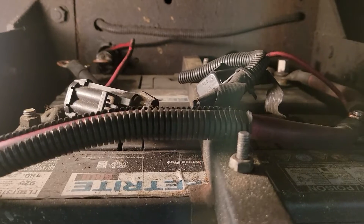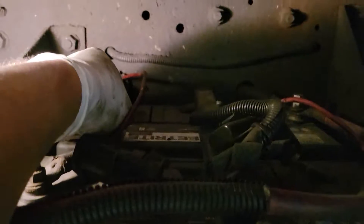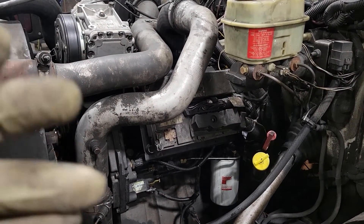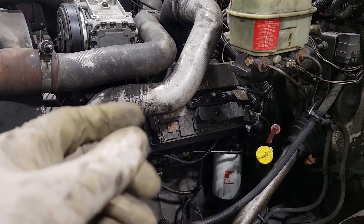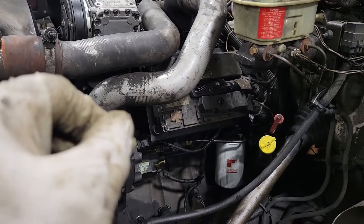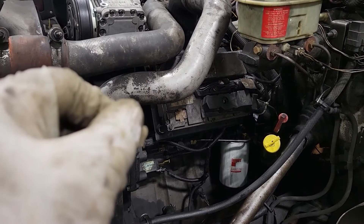Now we're going to reconnect the battery. Keep in mind the engine is not going to start up right away, basically because we drained out the engine oil rail before we pulled out the injector. So just have patience — once it fills up, the engine will start.